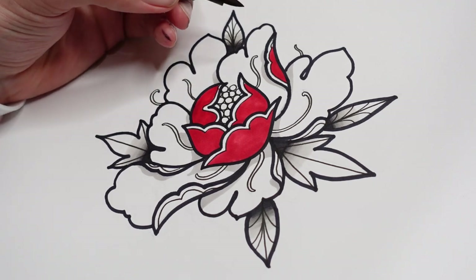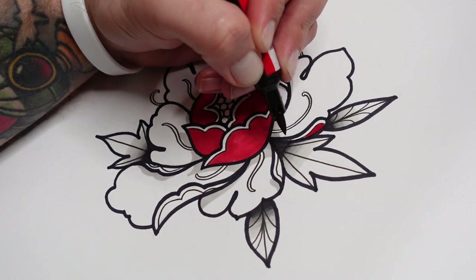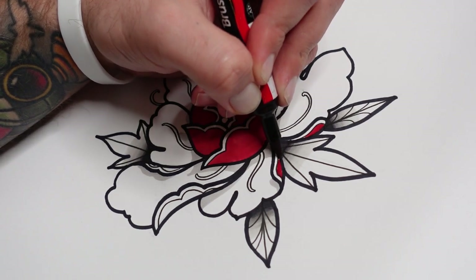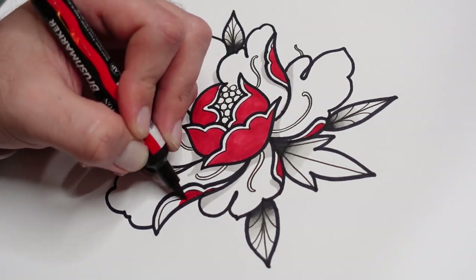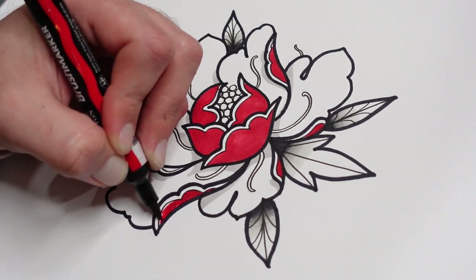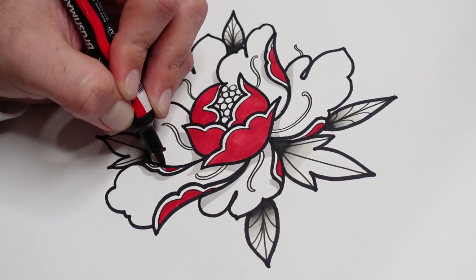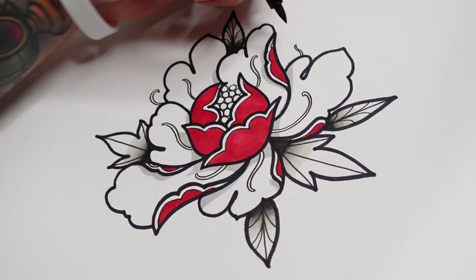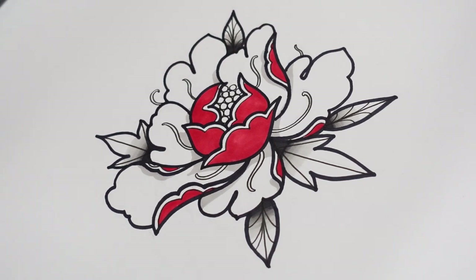Your flower can be any colour you want - it hasn't got to be red. Red is just generally my go-to for these, but you can do blue, pink, purple, orange. Pretty much any colour other than green - if you're doing green it's going to look like a cabbage. So maybe avoid green - they just don't really translate well in green. So you've got the base red around the outside, leaving those little highlight areas. For the inside, I like to have a colour that complements it or contrasts with it.